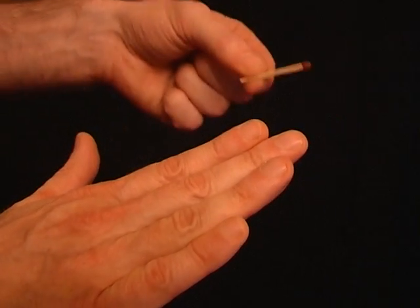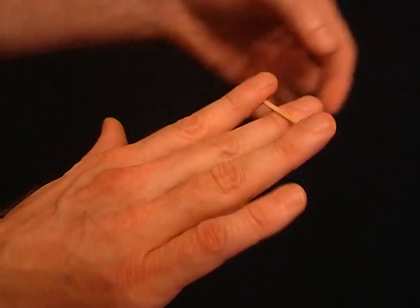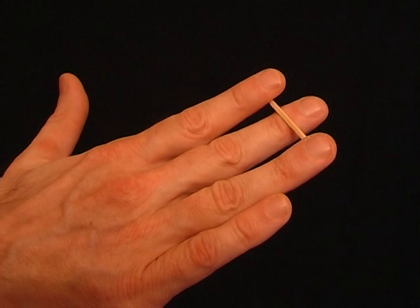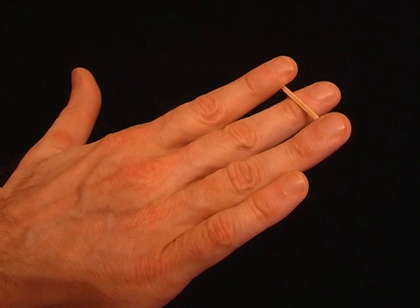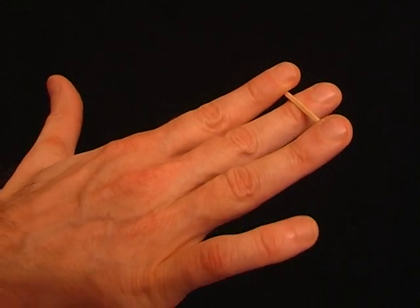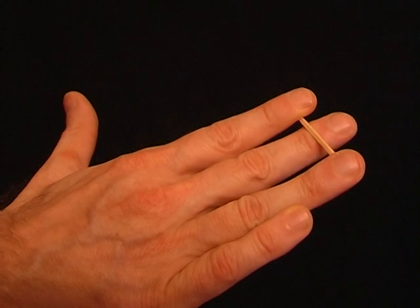Ask someone to hold out their hand, making sure it's completely flat. Now take a match and place it under their first and third fingers, but over their second finger. Ask them to try and break the match by either moving their first and third fingers down, or their second finger up.